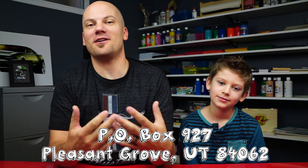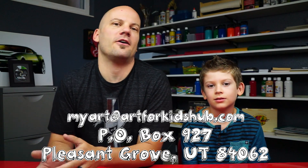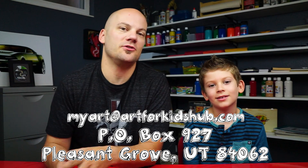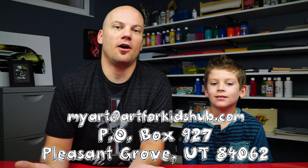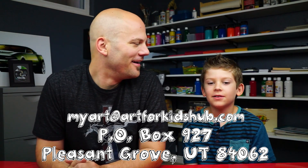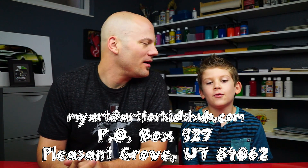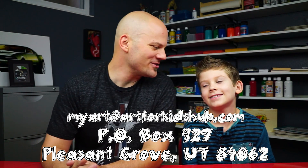So you guys can keep emailing your art to myart@artforkidshub.com, but you can also actually mail your art to us — a drawing, a painting, or even a sculpture if you want. P.O. Box 927, Pleasant Grove, Utah, 84062. Good job, man. That was awesome. High five.